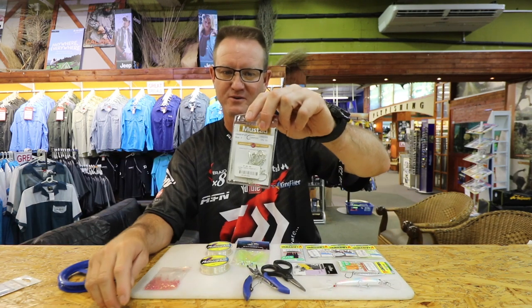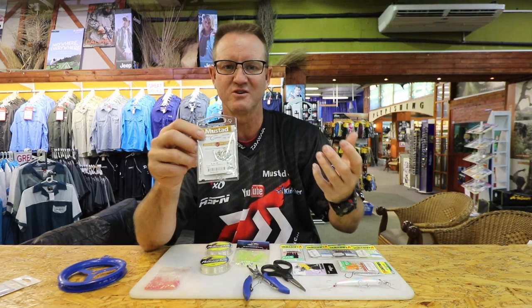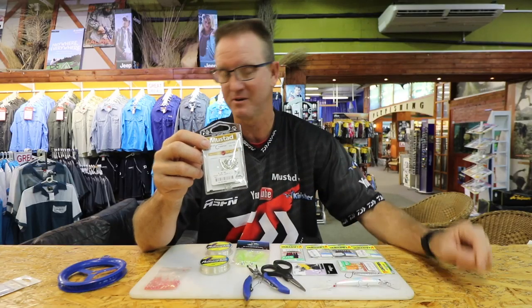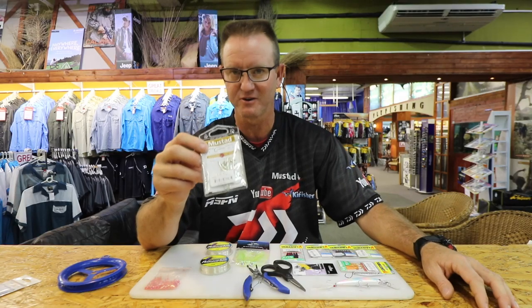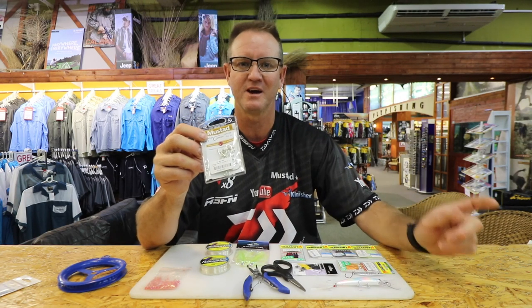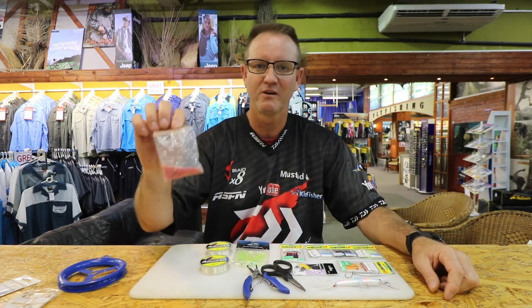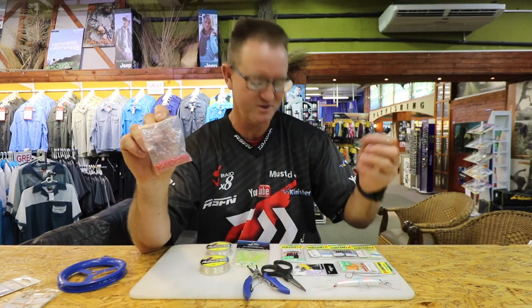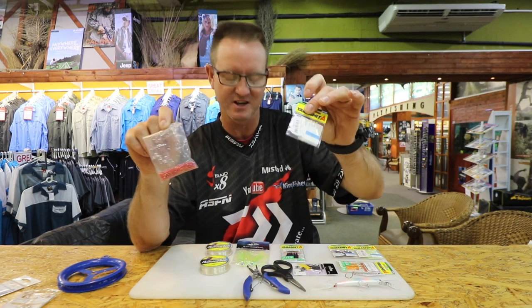Otherwise you can use this tarpon hook that I use. It's a very, very good hook — I find it's a lot stronger. It's a sharper hook than the 34007. It's more expensive but you get more in the pack. Very, very good hook — it's a nice shape, the bonnies don't seem to come off as easily. I've got my little red beads — little plastic beads that I use, especially if I'm using the clear Yamashita, and I'll show you how nicely it actually works with it.